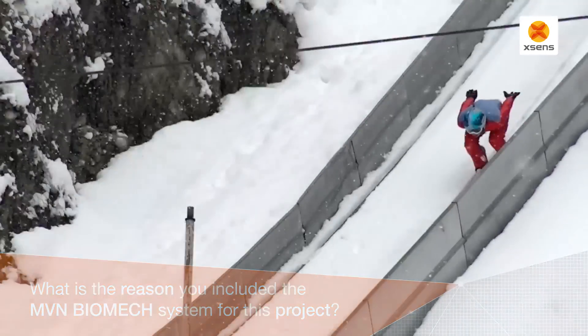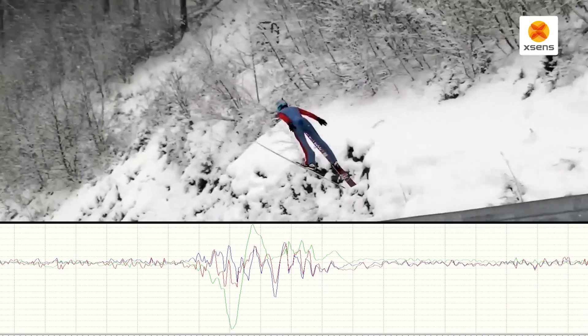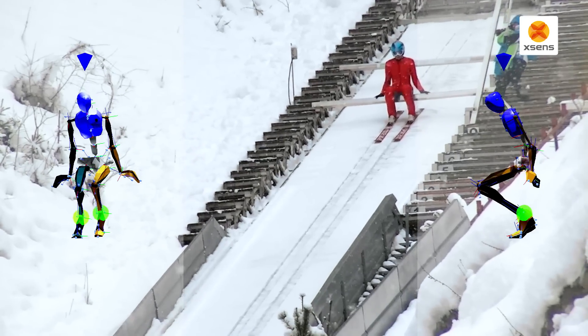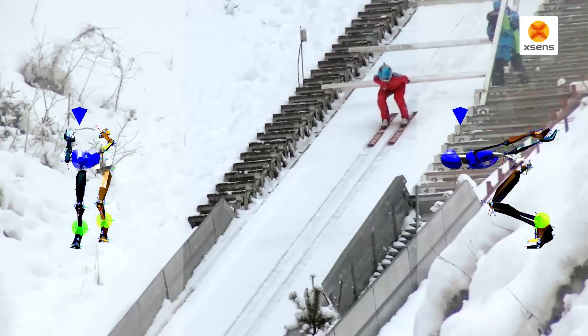In this case, the measurement area is quite big. This is one of the reasons why camera-based systems are not really applicable to this kind of situation. It might be the only possibility to use inertial motion capture.